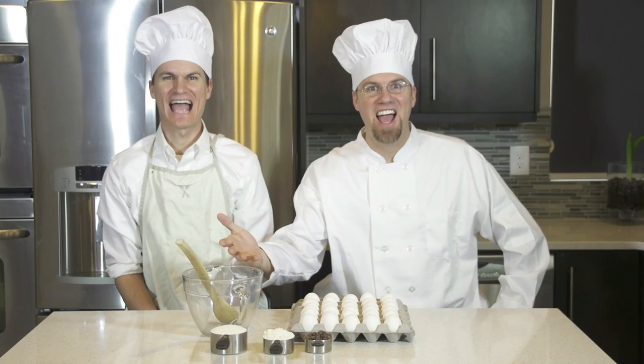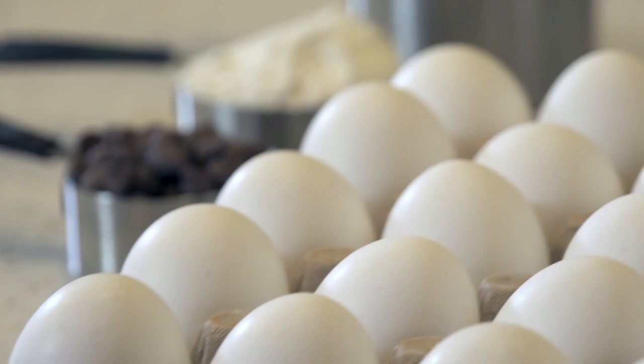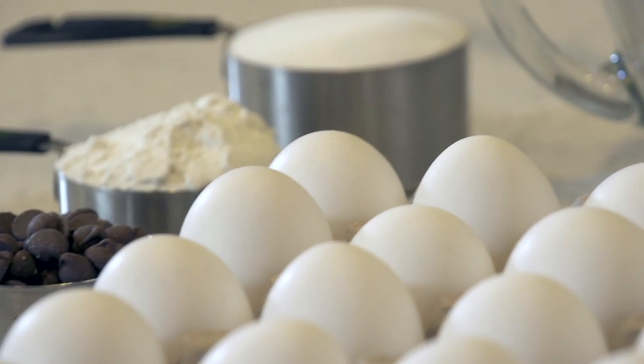Welcome to cooking class. We're going to teach you how to make cookies. First you need eggs, flour, sugar, and chocolate.